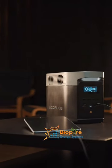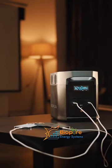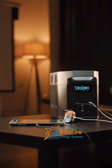Hi guys, so today let's talk about the EcoFlow River 2 series and compare the different products they have on the River 2 series, namely the River 2, River 2 Max, and the River 2 Pro.